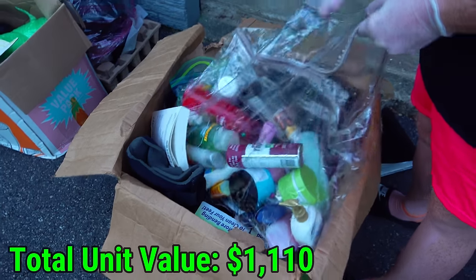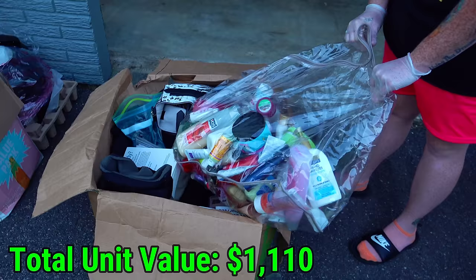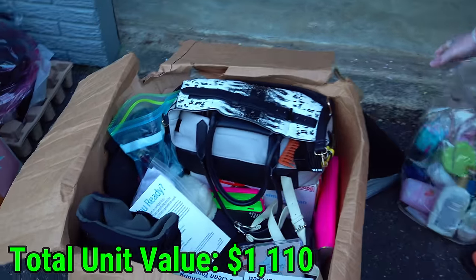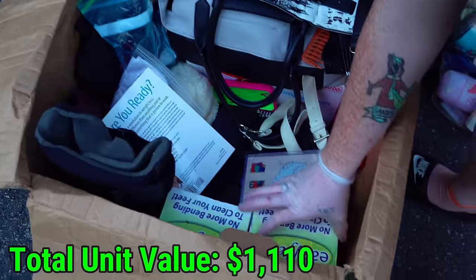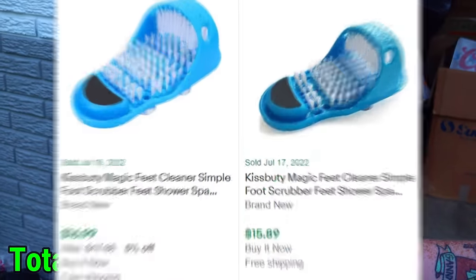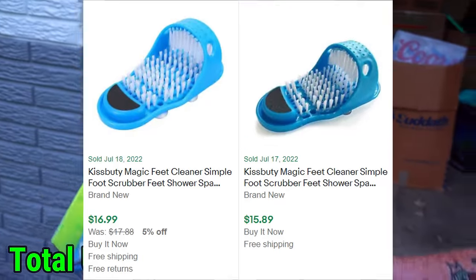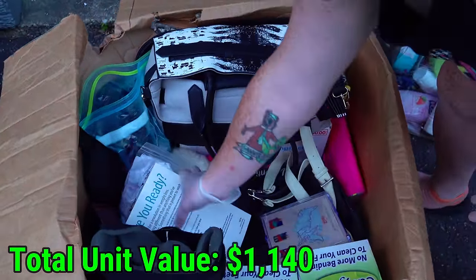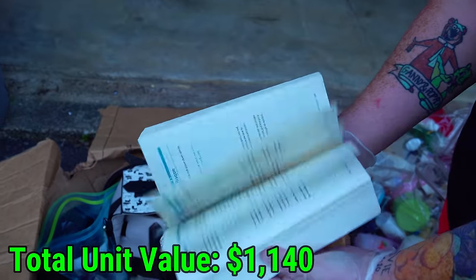This is a big bag of bathroom stuff, all used it looks like. Set that aside. There's two Easy Feet things — no more bending to clean your feet. The whole time I thought those were Swiffer things, like Swiffer pads. To put on your feet? No, when I saw them in the box it looked like a Swiffer pad box. Nope.